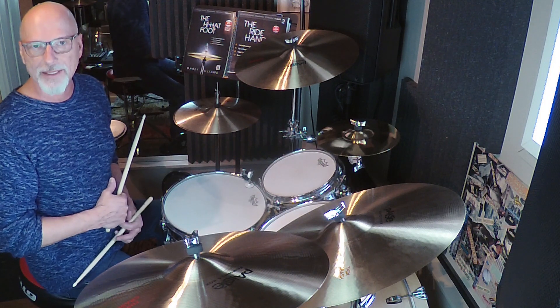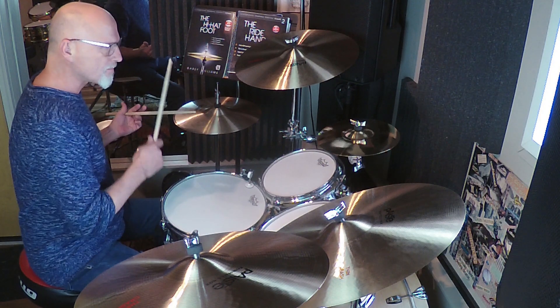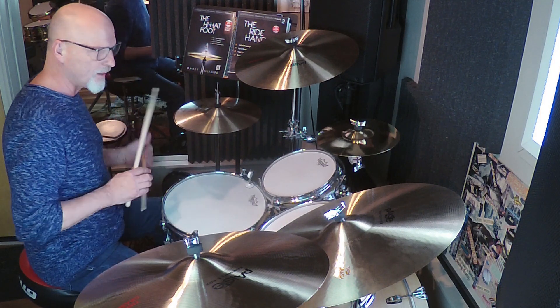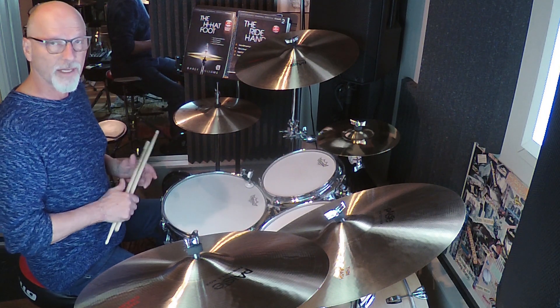I start out with kind of a contemporary 16th note groove on the hi-hat with two hands. Because I like all the notes equally spaced apart, I'll be playing the six stroke roll on the hi-hat in a 16th note triplet rhythm like this.